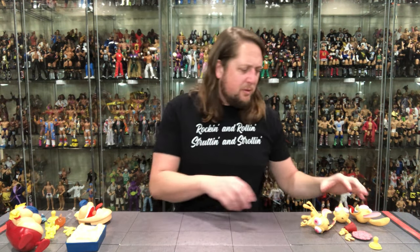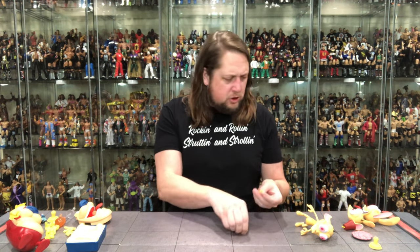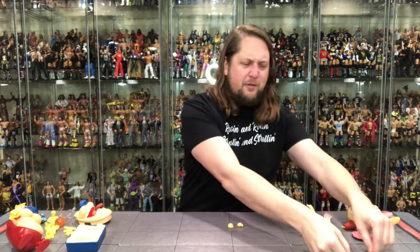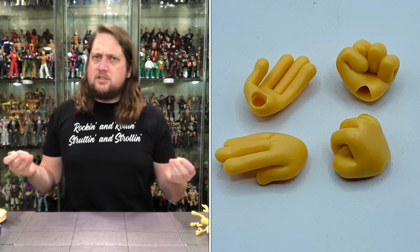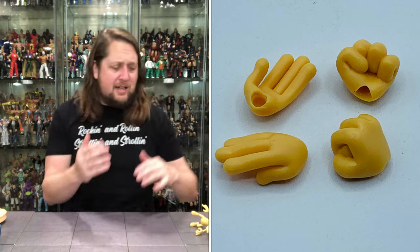We're going to start with Ren first — dogs before cats, that's what we're doing here. We've got two kind of flayed-out hands on Ren, and then two more flayed-out hands with a little bit longer fingers. Ren also comes with two fists of fury — you never know when this chihuahua is going to get hot-headed and throw down.